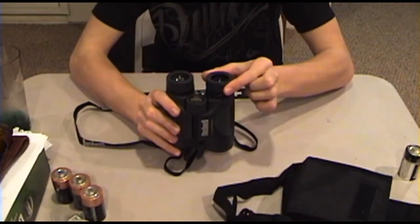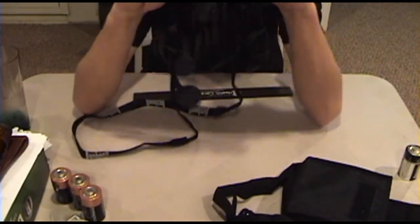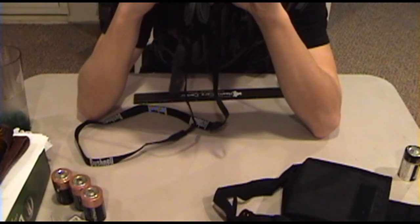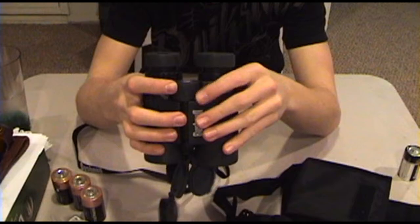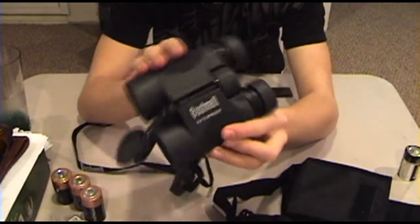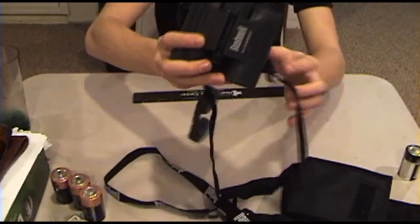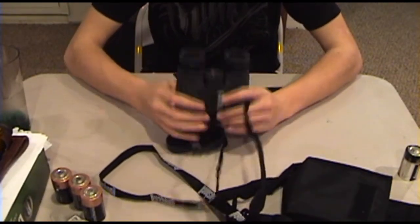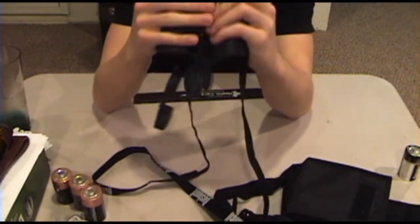To use them, you take these — which are like the eye relief — unscrew those, and you can see for miles. They actually work very well. The focus wheel is right here on top, as you can see. Bushnell waterproof, very good binoculars. They have grippy sections on the sides to grip and fit in your hands very nicely.